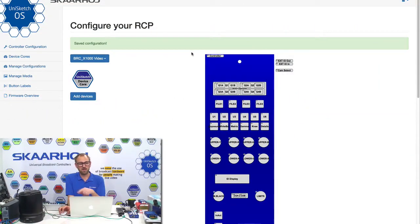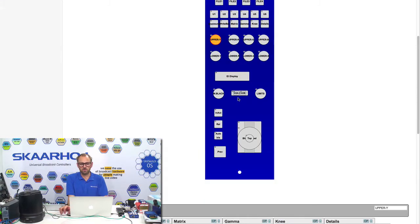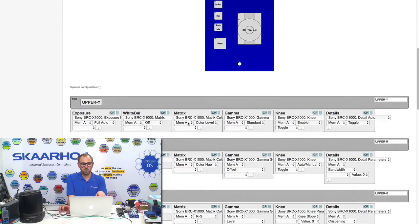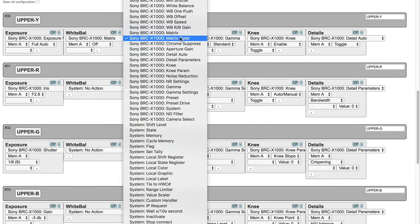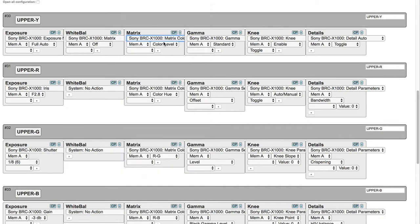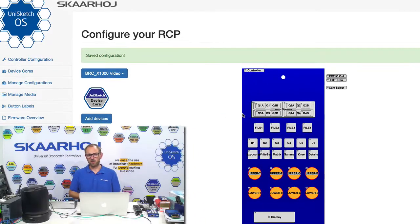You can see in the configuration for the RCP used in another video, we have installed support for the BRC X1000 camera. We showed how these encoders, when you click and select them, show in the interface how they were mapped to settings on the BRC X1000 camera. So when you turn one of these encoders, it would select and adjust matrix color — in this case the color level, and so forth. The Unisketch system works this way with our controllers, making any controller in the catalog able to talk to that camera.